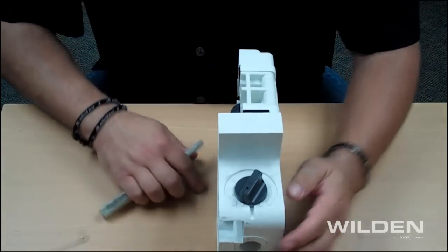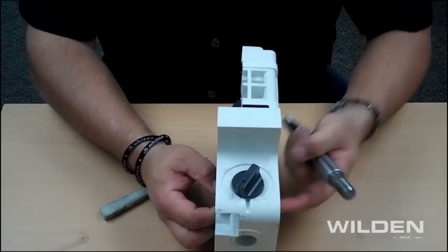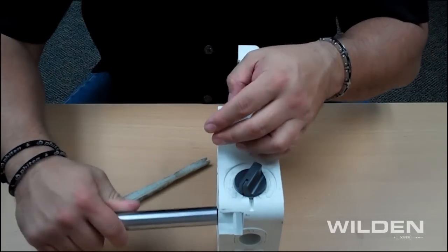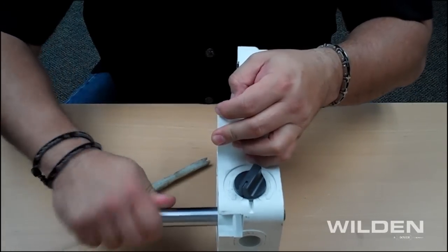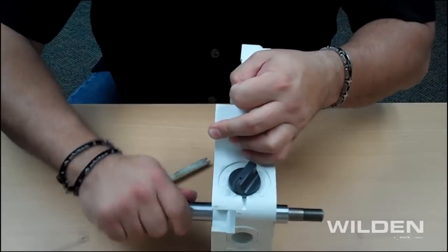Once the process is complete, we suggest adding a little white lithium grease to both sides of the O-rings, using your shaft, and gently inserting it in, rotating it all the way while you're pressing to get the shaft through.